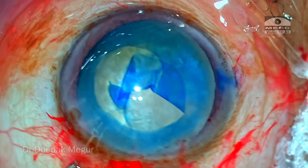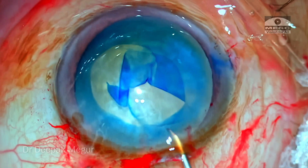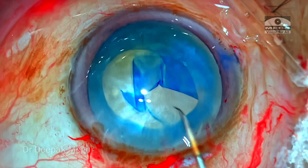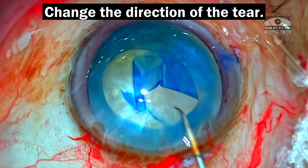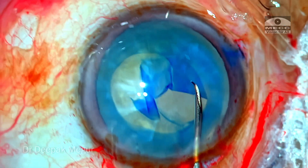Before the surgeon resumes the rhexis with the cystotome, let me pause here and show you the direction of the tear. If you just continue the same way, it's heading towards the equator now itself — it's very evident.